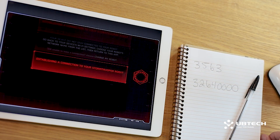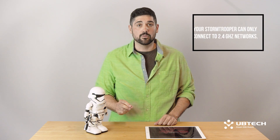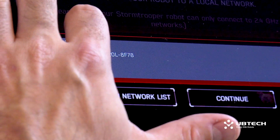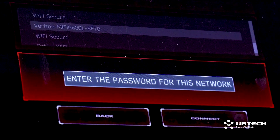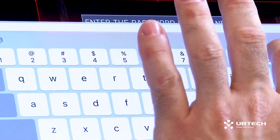The next app screen will read establishing a connection to your Stormtrooper robot. Next, you'll be asked to connect your robot to a local network. Please note that your Stormtrooper can only connect to 2.4 GHz networks. Go ahead and click Continue. Look through the list of Wi-Fi networks in the app and locate your network. Once you select it, it will highlight on screen. Press Continue and enter your Wi-Fi network password on the next screen.